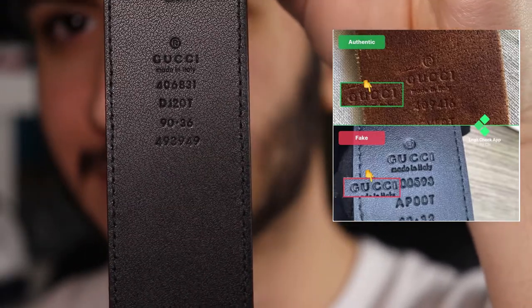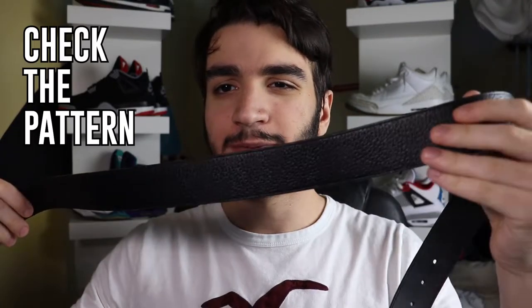Another pro tip is to look at the pattern of the belt. Here's what the normal Gucci monogram looks like — it can be either printed on or embossed on, but this pattern is always perfect. The way it's printed dead center is always consistent. If one G where it's cut off is slightly different from the other, it's probably fake. The way the pattern repeats itself is always going to be the same, except for when the belt ends. Make sure you look at where the belt ends and how the pattern gets cut off — it's always cut off the same way. Also look at where the holes are punched out, because those are punched the same way on every belt.